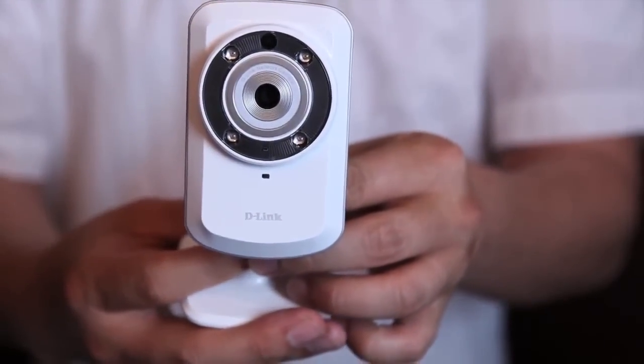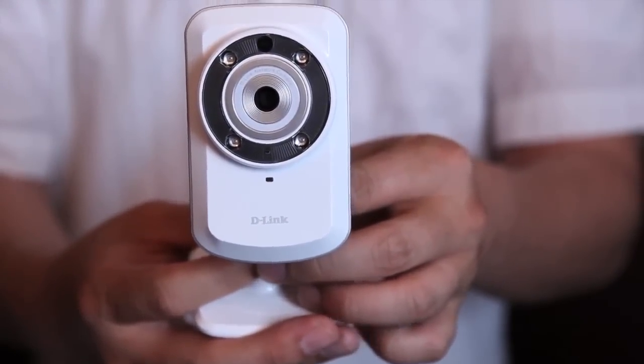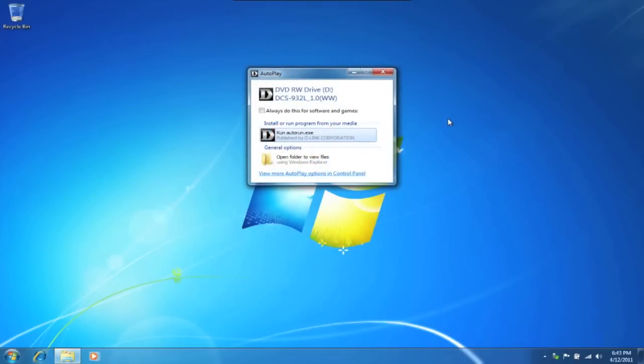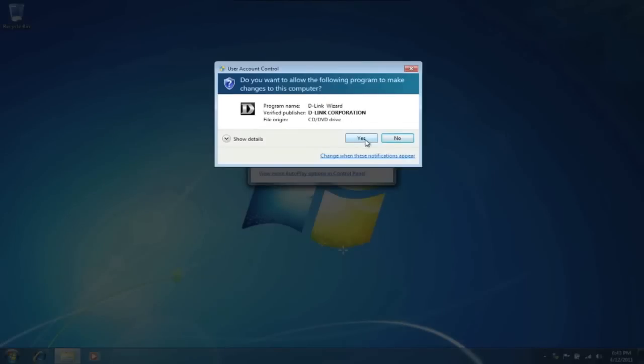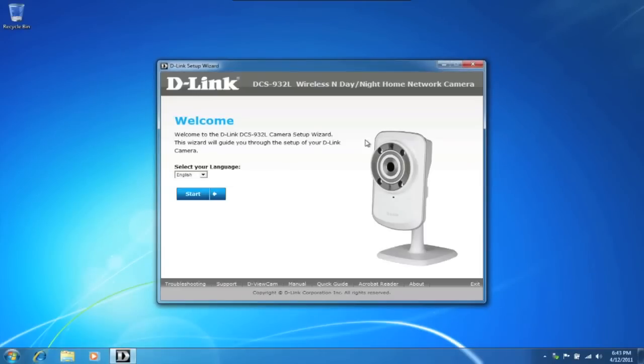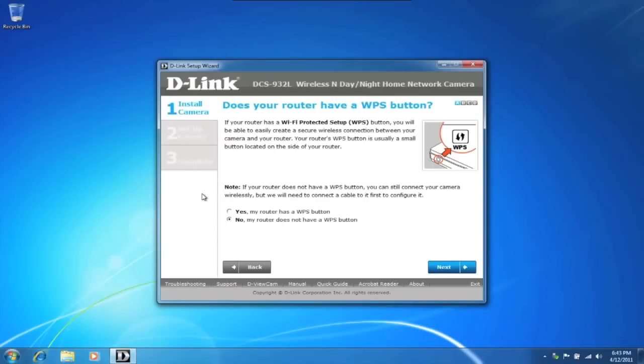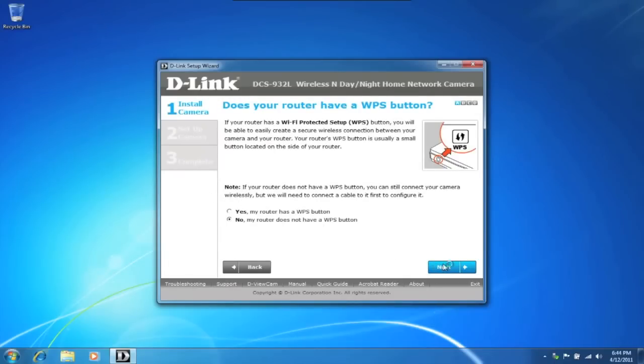Alright, let's start setting up our DCS932L. We'll walk you through setting up the camera and the software at the same time. Grab the CD-ROM and insert it into your computer. Select and run the DCS932L software, click yes, and choose your language. We'll leave it at English and click start. Does your router have WPS support? Many of D-Link's products have WPS, so go ahead and check your router. We'll select no and set up manually.